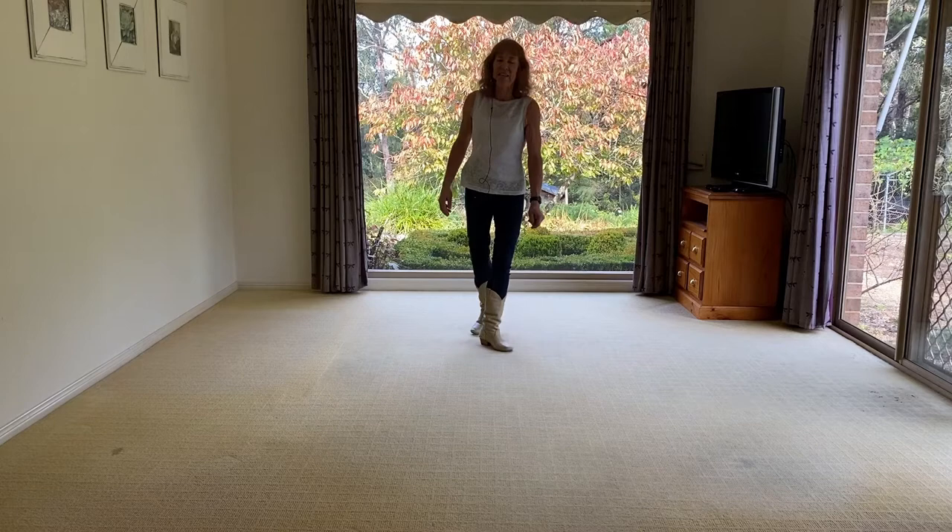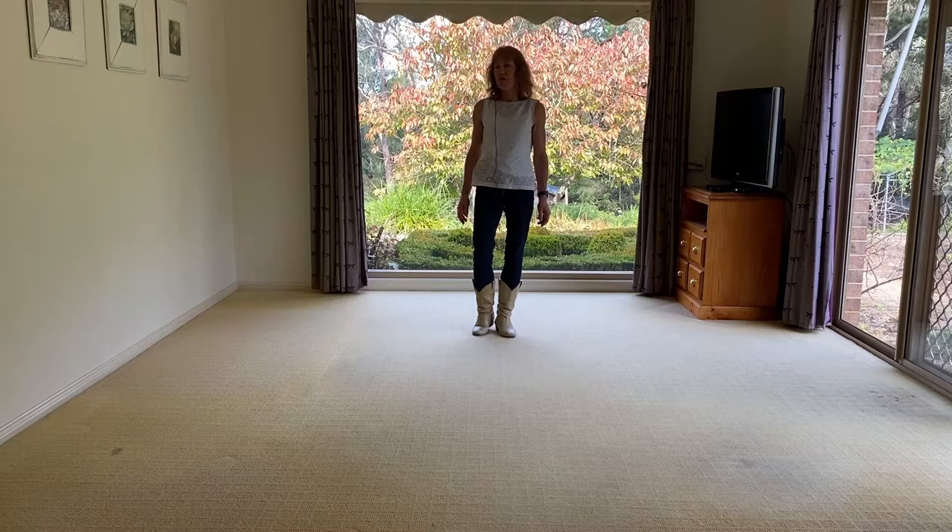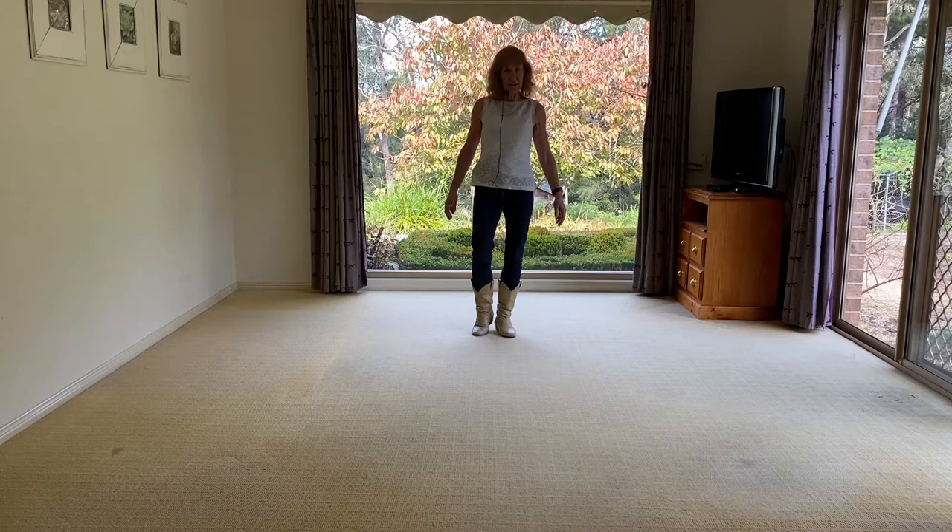Hi there, my name is Liz Gardner, and the dance that we're doing today is called Demons. It was choreographed by Mark Simkin in 2014. It is a 64-count, two-wall, upper intermediate dance, no tags, no restarts, just a little pacing. All right, let's get started.